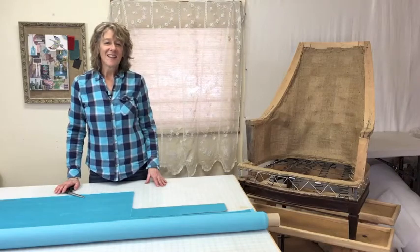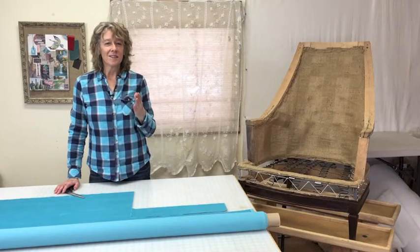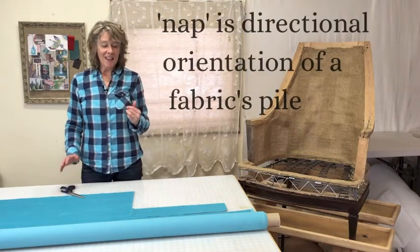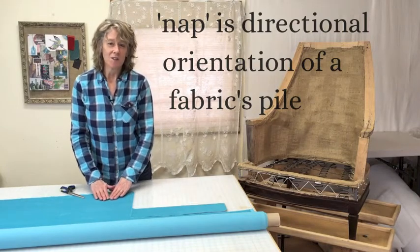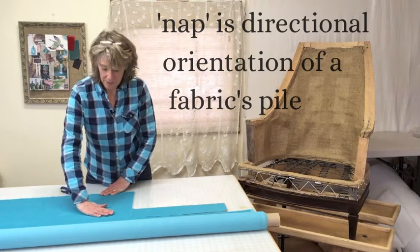Hey there! Today I'm going to show you three things to know about using fabrics with a nap in your upholstery project. So what is nap? Nap is the little hairs on a fabric with a pile that stick up and lie in one direction — it's like a directional weave of the fabric.